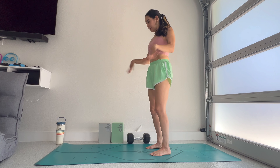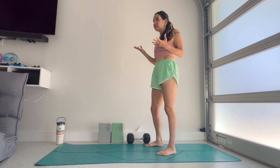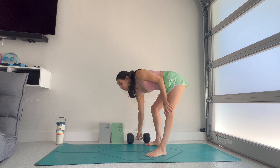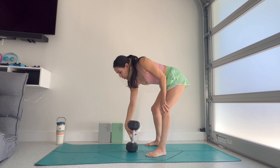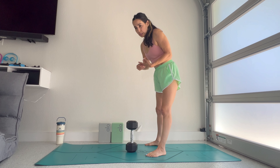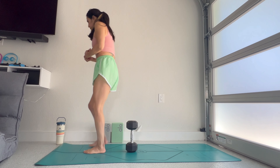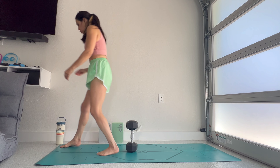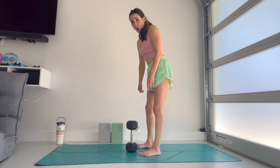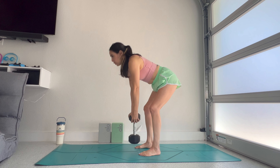Our warm-up to get our heart rate elevated is pretty much the only cardio, although there might be some sneaky cardio from time to time. Grab a kettlebell or a dumbbell — we're going to start with some deadlifts. We'll do 10 of each exercise: deadlifts, squats, swings.